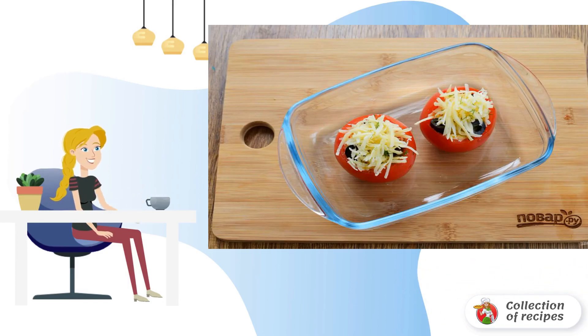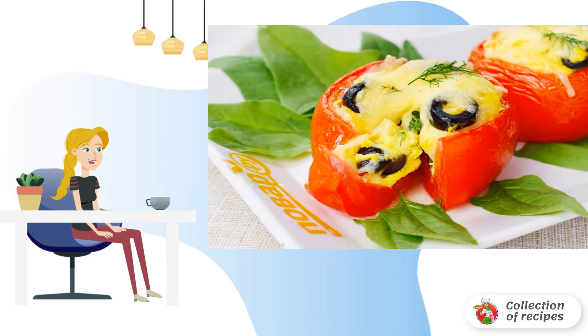Mix. Arrange the cheese with dill and olives in tomato bowls. Pour the beaten egg and pepper to taste. Bake in a preheated 180 degrees Celsius oven for 25-30 minutes. Bon Appetit.